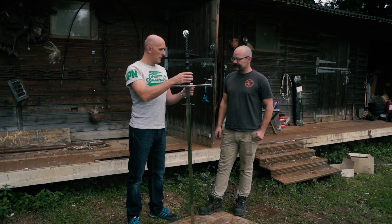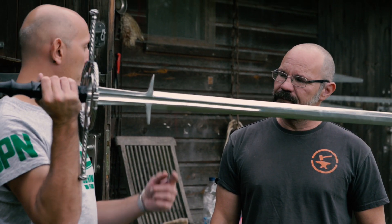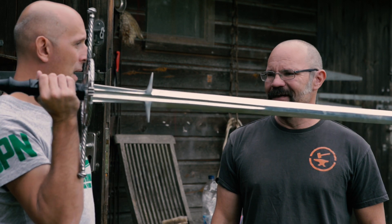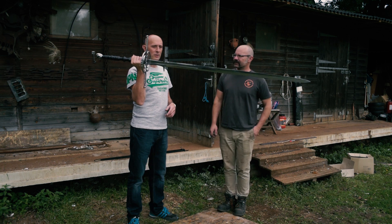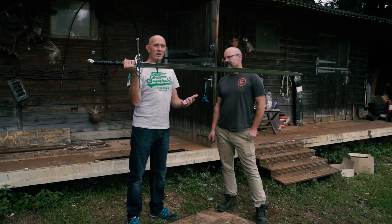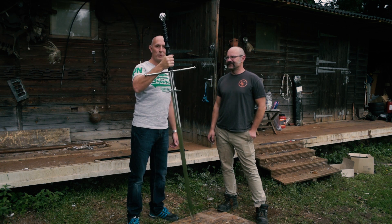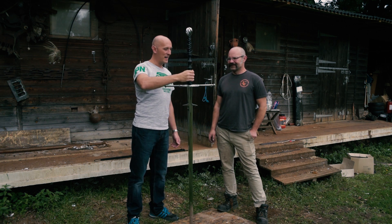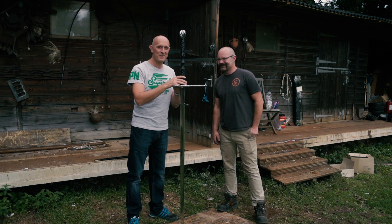So we'll wrap up there for this video, but I'm looking forward to seeing this sword in use. I'll post a link below to Nick Miller's channel. Nick, well done — you've got a lovely sword here. I hope you enjoy it and I'm looking forward to seeing what you chop up with it. Thank you very much, Todd, and we'll see you again for the next video. Thank you, cheers folks.